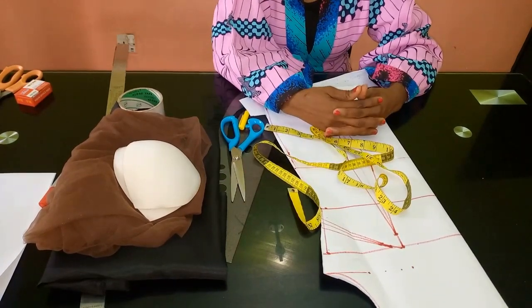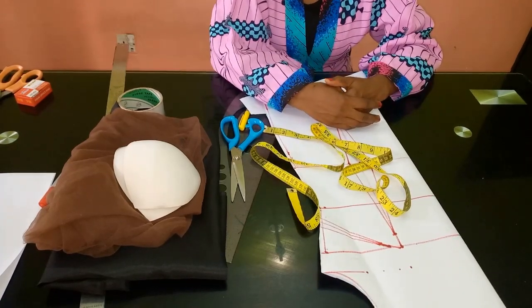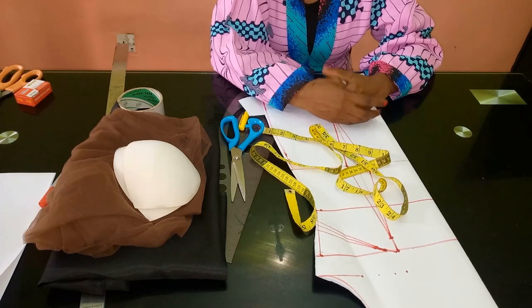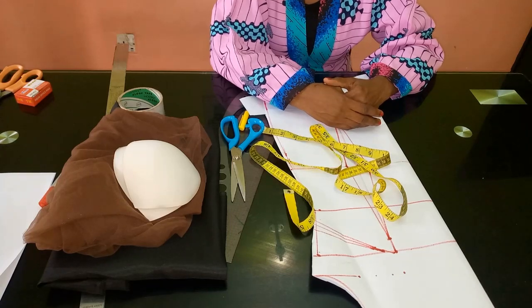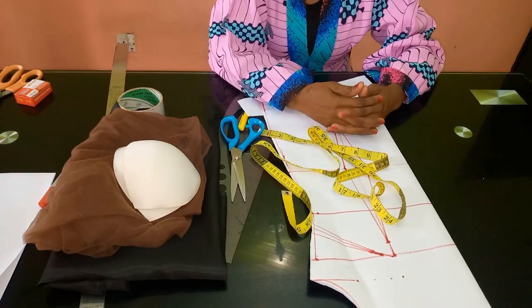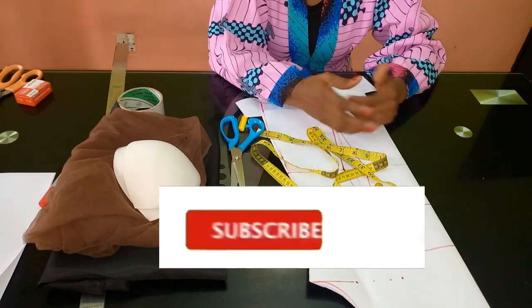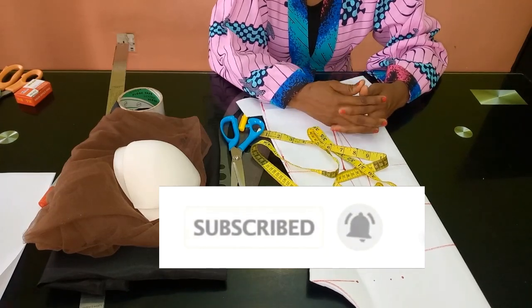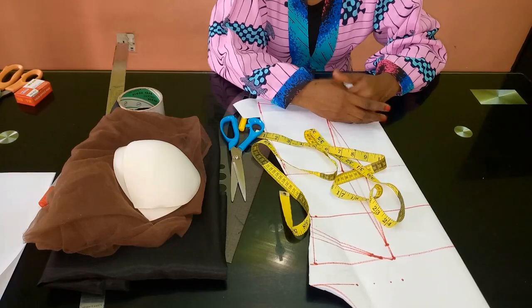Hello everyone and welcome back to Stylish Niger YouTube channel. I want to say thank you to all of my subscribers — I appreciate you guys a whole lot. If you are new to my channel, I would appreciate if you hit the subscribe button and also hit the bell to get an update whenever I upload a new video.